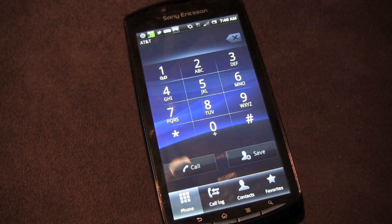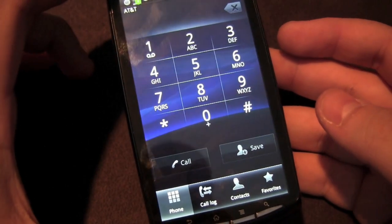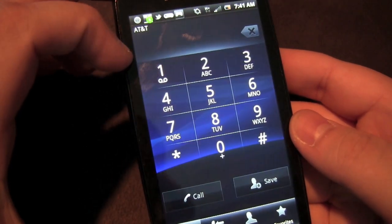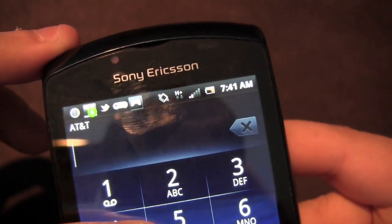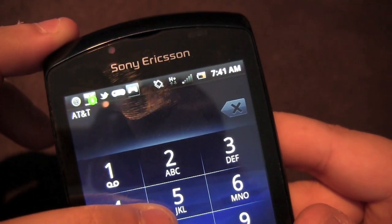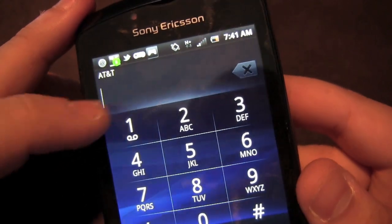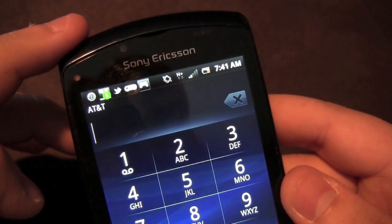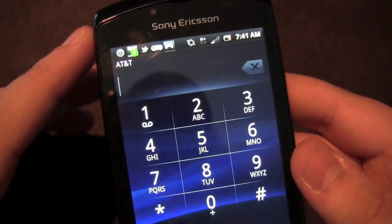A phone is worthless unless it can make good calls. From my test calls, recipients said I sounded loud and clear, so the microphones are pretty good. However, I heard recipients with a slight tinny quality, so call quality is average overall. In terms of reception, I have two bars of HSPA Plus about a mile and a half from the Las Vegas Strip where there are several AT&T towers. The phone doesn't hold signal as strongly as others — it gets one or two bars where other phones get three or four, which is a little disappointing.